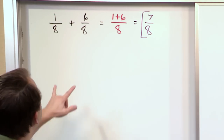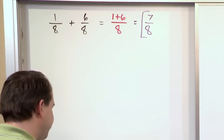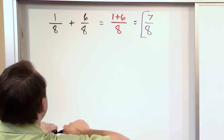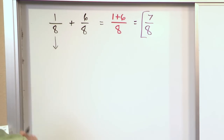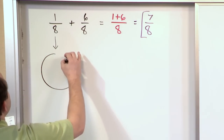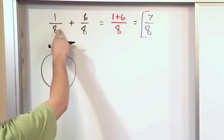Again, the whole thing centers around the fact that the denominators of these fractions have to be the same. Now let me spend just a minute — I'm not going to do it for every problem, but for the first couple here — let's show you what's happening in terms of a picture. So one-eighth, if we needed to represent that graphically as a fraction, one way is to draw a pizza or a pie and split it into eight pieces.